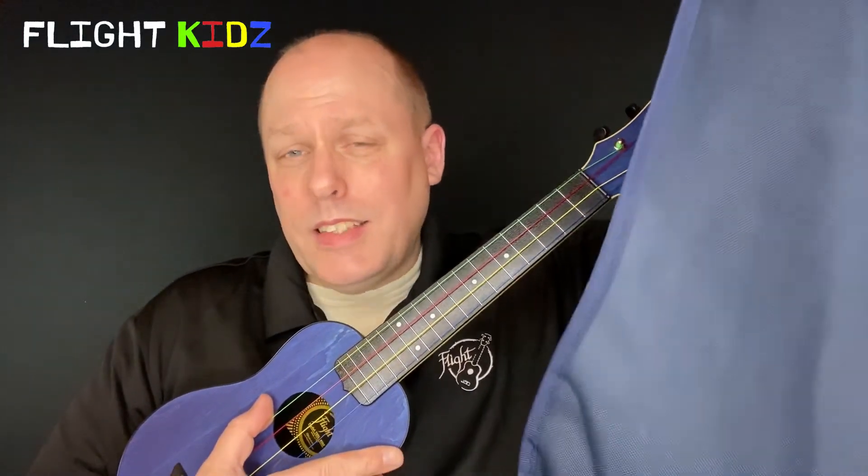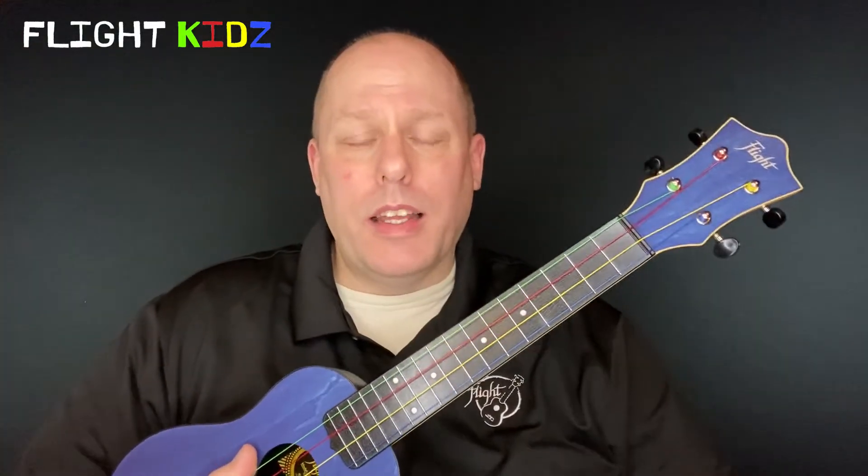Flight also includes a light gig bag which is great for carrying the instrument and protecting the strings, since the instrument itself doesn't need much protection. It can also act as a dust cover, and in the event that a school decides not to use the cover and just hang the ukuleles, they can be quickly and easily stored in a plastic tub.